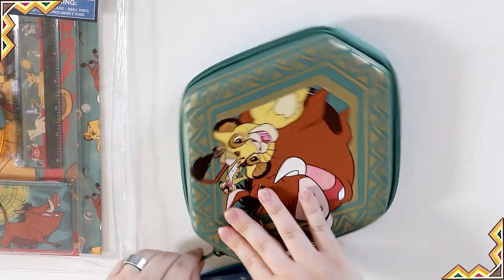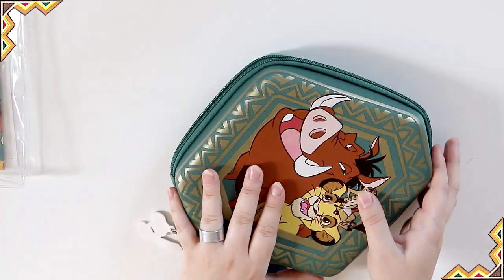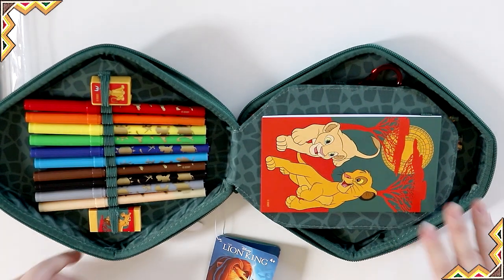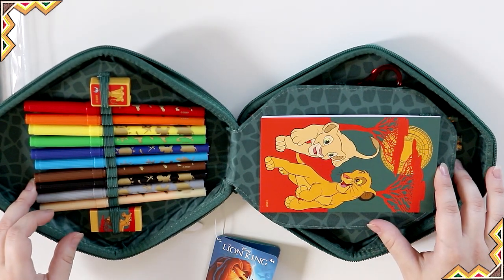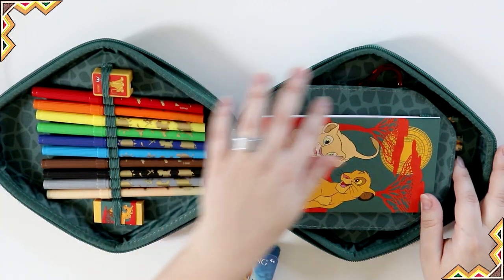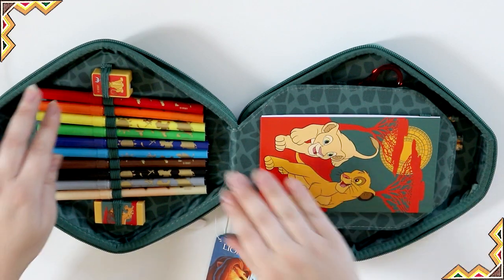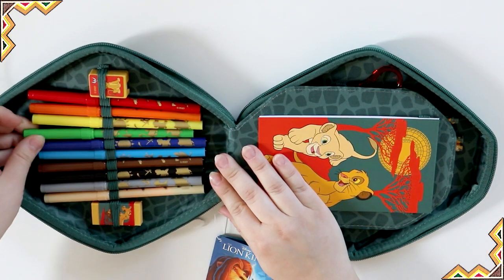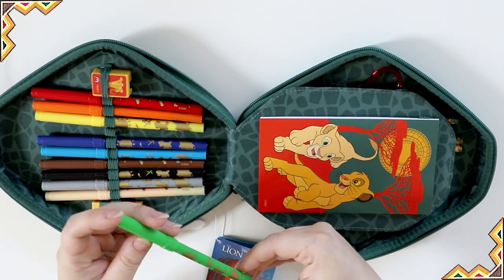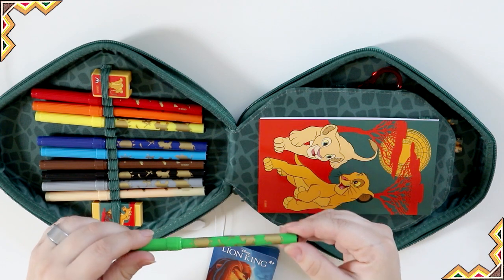Let's unzip this thing. This stationery kit has 30 pieces and it's like the Spider-Man one that I did in my last video — I'll link it in the description. It has this giraffe-like animal print all the way on the inside, and it's got a bunch of markers in all the colors. On each marker it has the outlines of Simba, the bird whose name I can't remember, Timon, Pumbaa, and Simba.